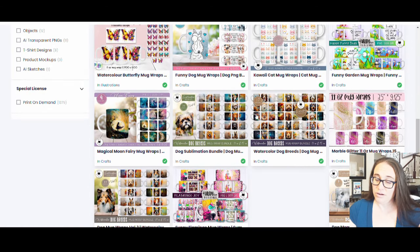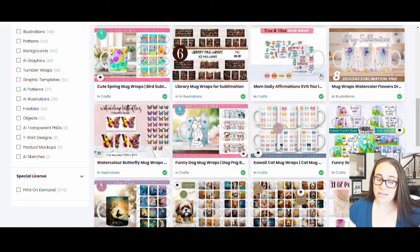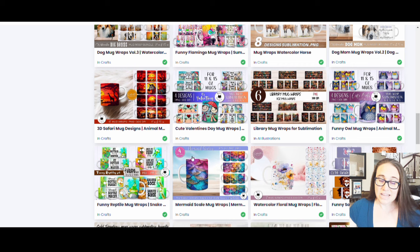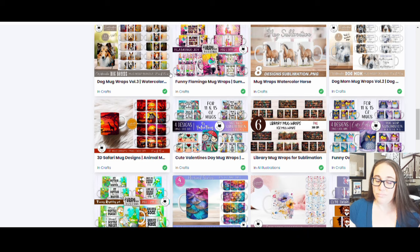The problem with mug wraps — and they do a fairly good job of hiding it — is you can see the handle is still white on these. You will not be able to print on the handle. Not only that, but there will typically be a gap of maybe an inch or so that will be like a white streak going down the side with the handle. There will always be a gap in the design because when they print, they can't print all the way around. Even though you can't usually see it in the beautiful mockups they give you, it will be there.